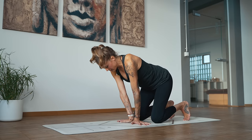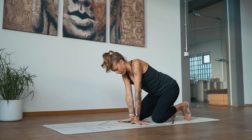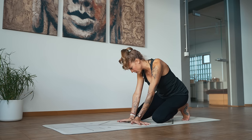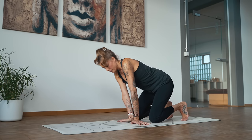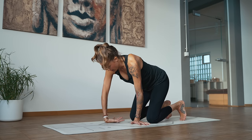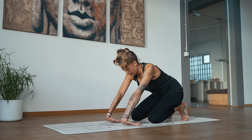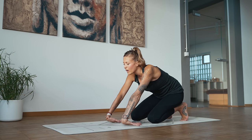Keep the arms straight, and then start to make some circles around the wrists. Switch directions. And then come onto the backs of the hands. The fingertips are pointing back towards the knees. Again, keep the arms straight. Sit back towards the heels. The wrists might lift off — that's okay. And back to tabletop.